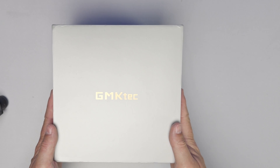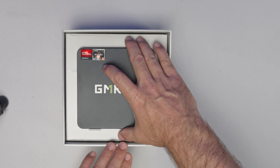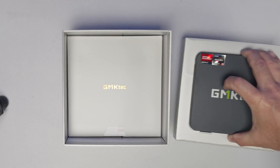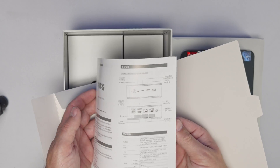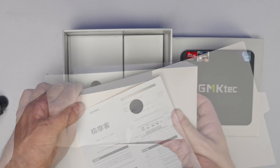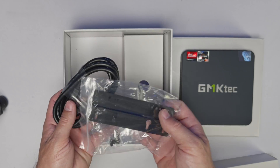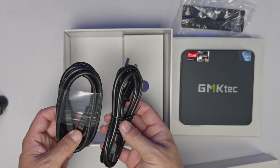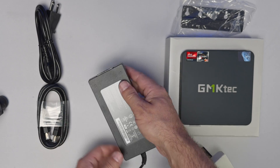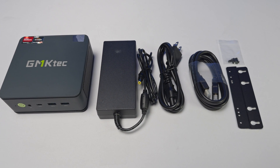Popping the lid, we're greeted with the mini PC prominently displayed right on top. Pulling it out from its protective cardboard and foam insert, we find a user's guide in what seems like every language on the planet, though it's pretty light on actual info. At the bottom, there's a box that includes the main power cable, an HDMI cable, and a VESA adapter. There's also another box containing the hefty 120-watt power brick.